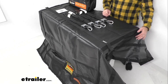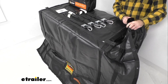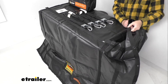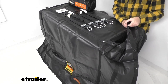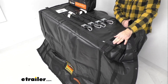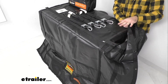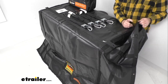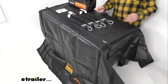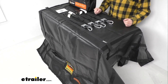This cargo net features grommets that give you versatile, flexible tie-down points. These grommets can be found along the edge and the inner joints, and the number of grommets will vary depending on the size of the cargo net you get. They're going to offer you multiple tie-down points, which is great for use on your smaller loads or your larger loads.